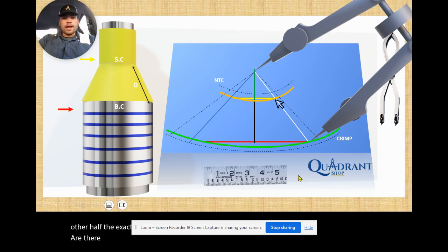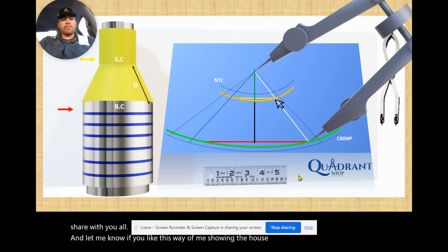That's all I've got, guys. I hope this video helped out — this is some content I wanted to share with you all. Let me know if you like this way of showing how to lay out a pattern so we can make more videos like this, and get involved in our online courses. Thank you all.